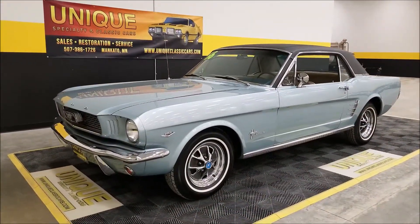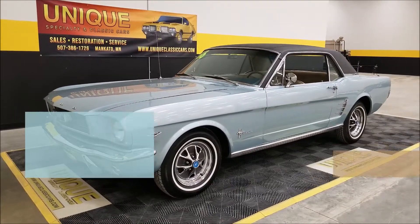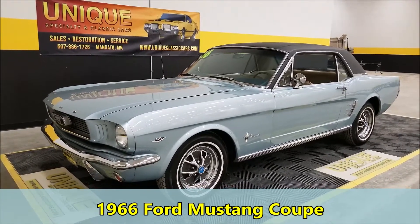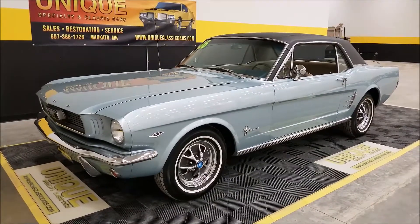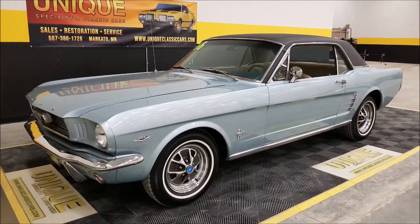Alright Mustang fans, here you go — looking for a nice coupe for summer, take a look at this one. 1966 Ford Mustang coupe. Probably one of the best parts about this car is the color. We've had one other Mustang in this color and it didn't last long — it's a popular color. Color code WHY, which is silver blue metallic.